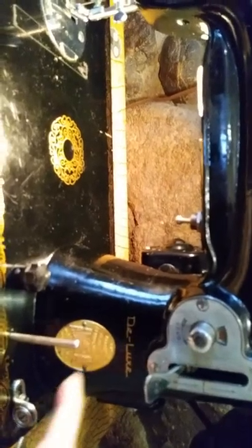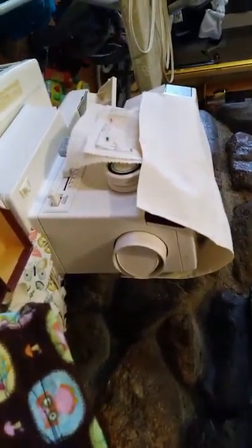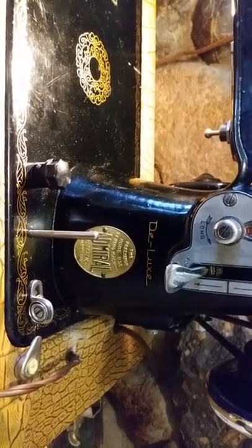The things that are wrong with this machine: it does not thread a bobbin, because this piece here is supposed to hold and turn this, and you're supposed to be able to turn it either towards you or away from you, and it will make the needle stop. But it does not do that — it is frozen solid. I've tried to unscrew it to get the guts out, oil it, and put it back together, but it won't budge. So I'm using my old machine to wind the bobbin instead.